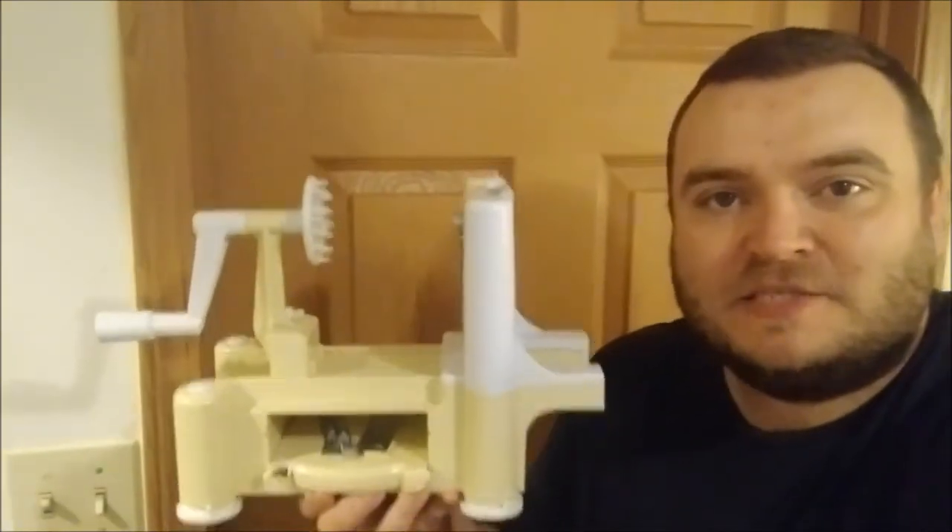It is September 29th, 2021. I'm going raw vegan in two days, and every day until then I'm posting a quick video showing something related to raw food. In this video I thought I would show my spiralizer.